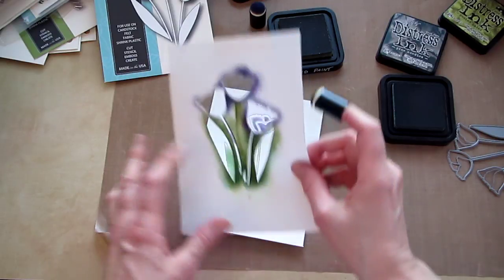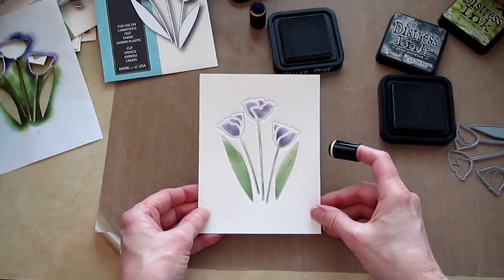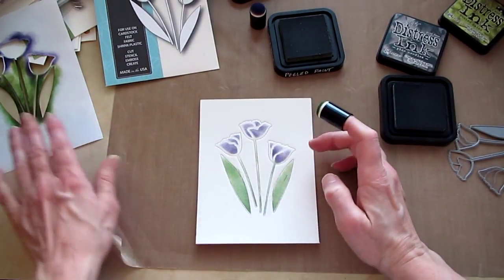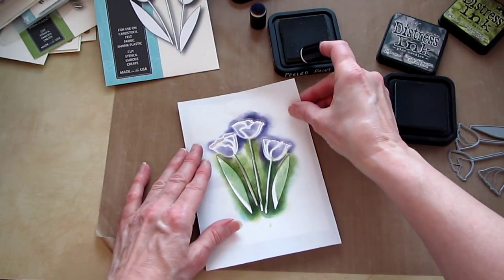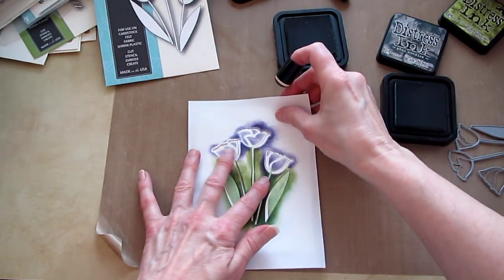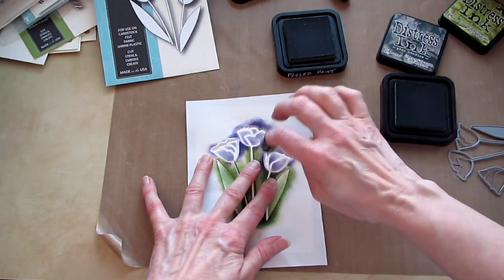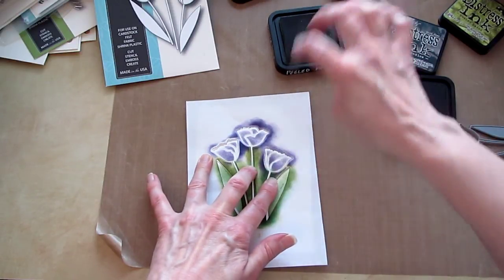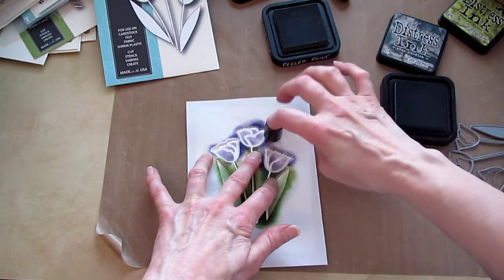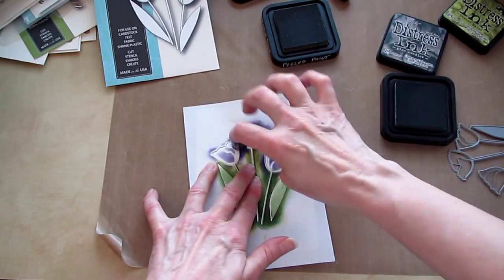Let's see what we have — some tulips, just a little bit different method. If you wanted the white not to be so defined up there, just put your stencil back on there and pounce on a little bit more purple, so the white is more lavenderish, not quite as defined. I can't decide which way I like it, but we'll know when I get the card finished.